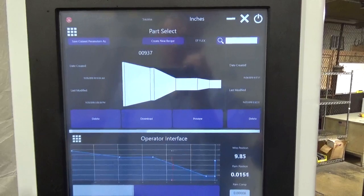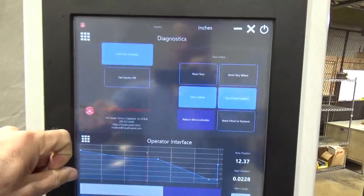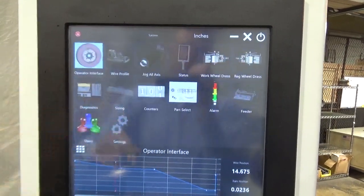With the Windows 10 Pro operating system, we have an easy connection via internet to TeamViewer, so you can allow us to remote connect for diagnostics.